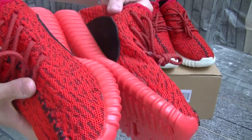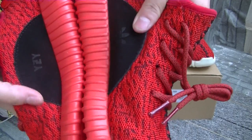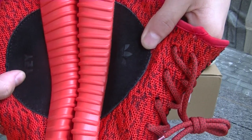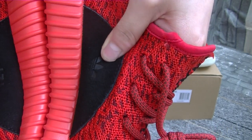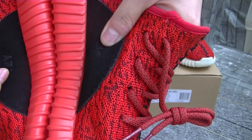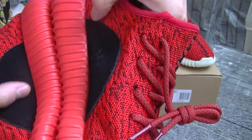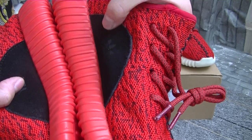Looking at the inside part, one side is Yeezy leather and the other side is Adidas leather with the logo. The material on this part is suede.